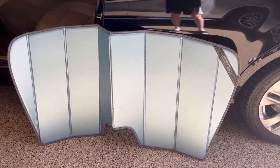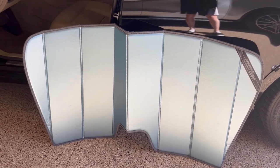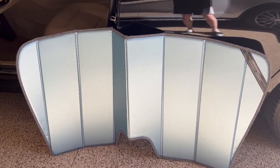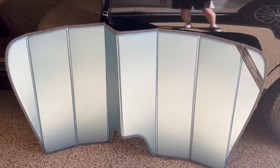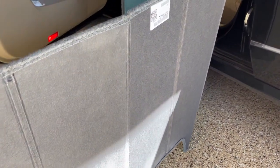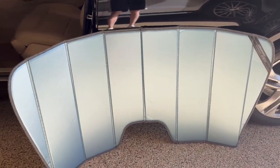We're looking at the Covercraft UVS100. It's a custom sunscreen, and it fits her car. It's for the Mercedes Benz E-Class model, in the blue metallic color. She has a 2011 E-Class. She's had this particular sunscreen cover for two years now, and it's still in good shape — no rips or tears, it's not binding. Still in good shape overall. And it really does keep the interior of the car much, much cooler.